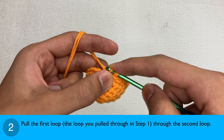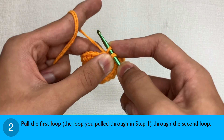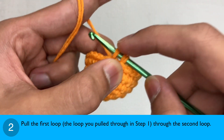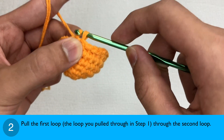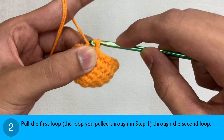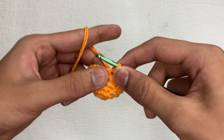Step 2: just like a single crochet you should have two loops on your hook, but instead of yarning over and pulling it through two loops, pull this loop — the one you just pulled through in step 1 — through this second loop. And that is how you make the slip stitch.